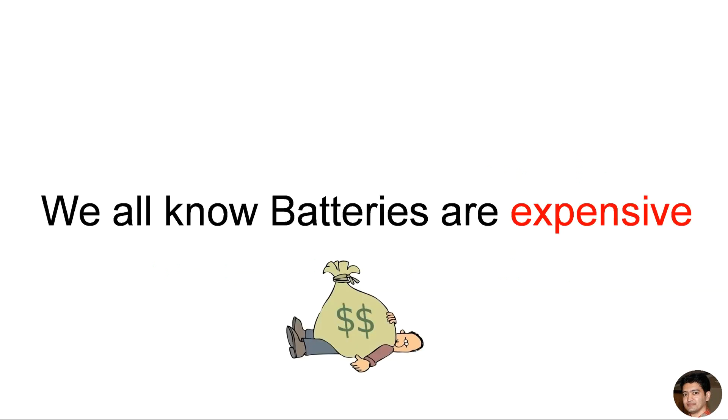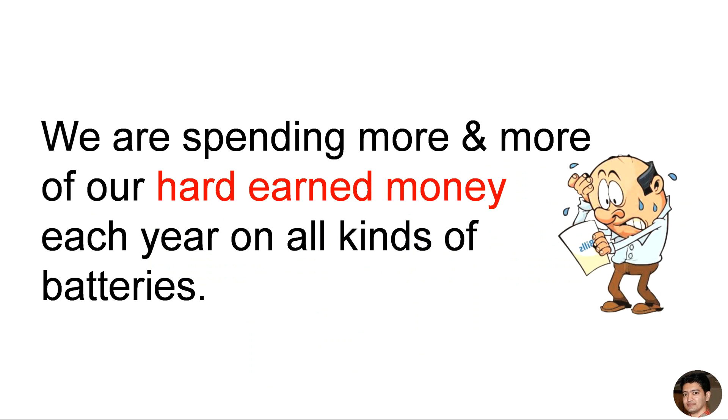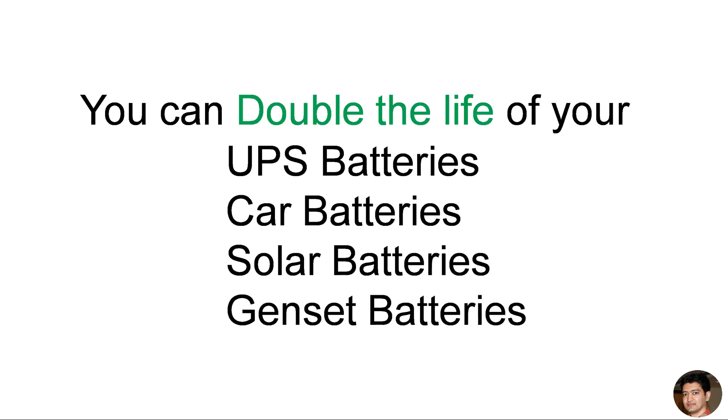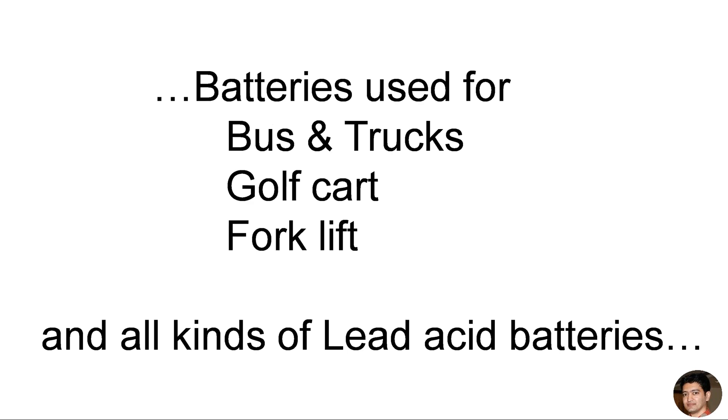We all know batteries are expensive. We are spending more and more of our hard-earned money each year on all kinds of batteries. But if you watch this video, I will show you how to save thousands of rupees on your battery purchases. You can double the life of your UPS batteries, car batteries, solar batteries, genset batteries, batteries used for buses and trucks, golf carts, forklifts, and all kinds of lead-acid batteries.